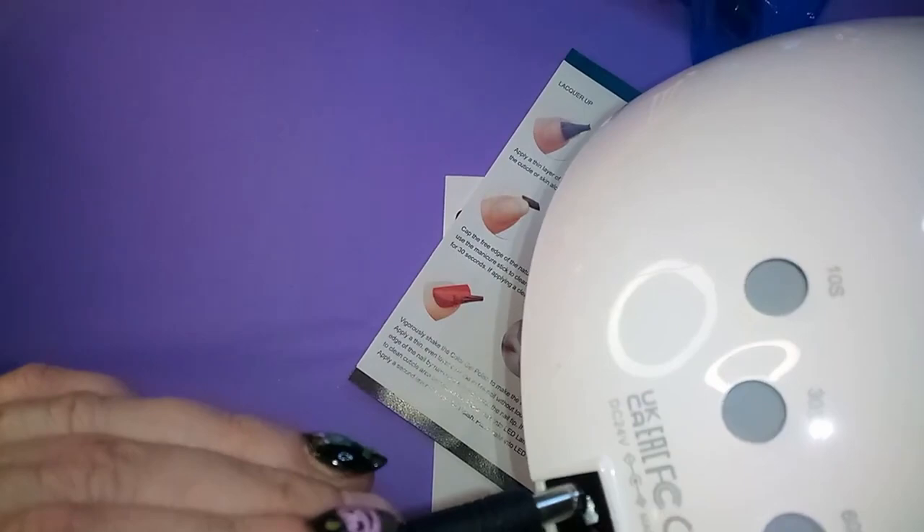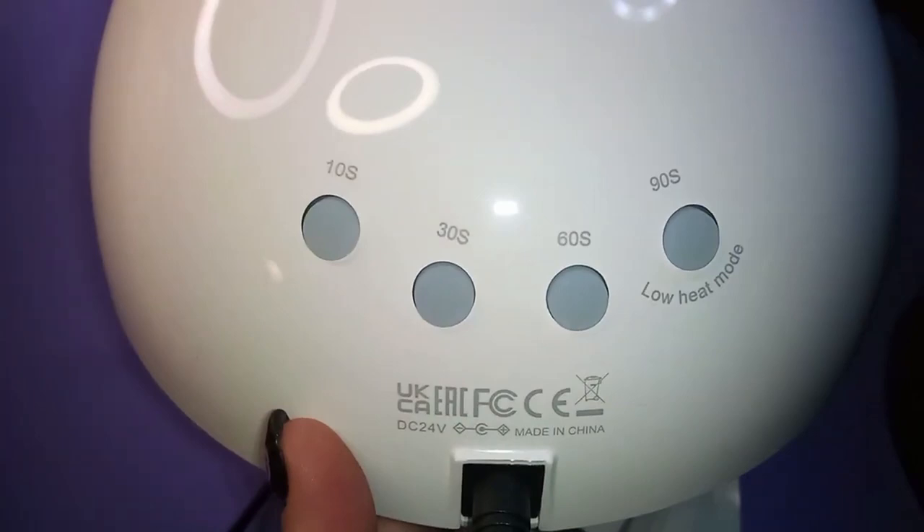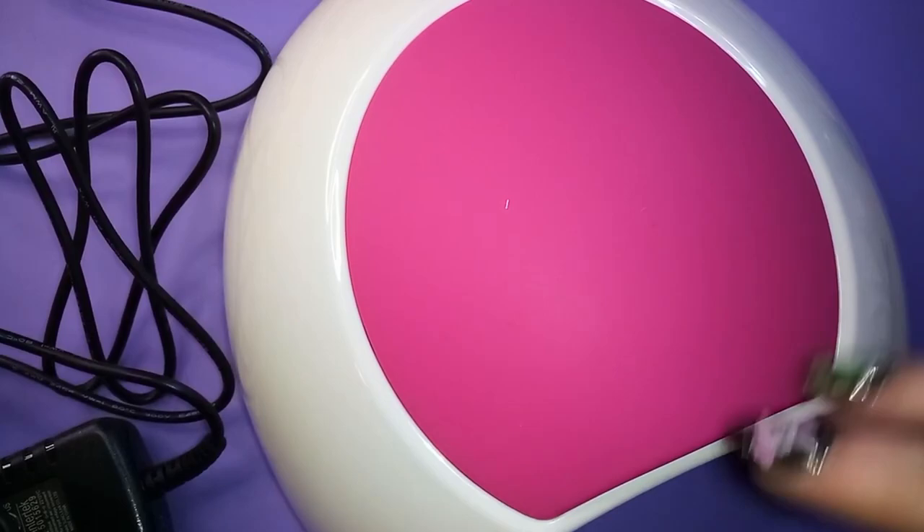In the back here — it doesn't feel like it'll come unplugged too easily. Here are the time settings: 10 seconds, 30 seconds, 60 seconds, and then 90 seconds with a low heat mode. Interesting — I want to read about all that before I start using it.